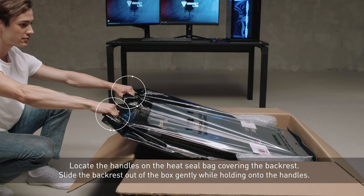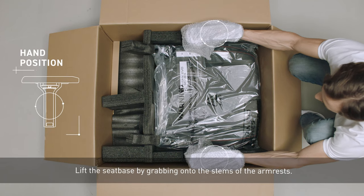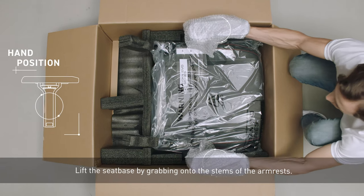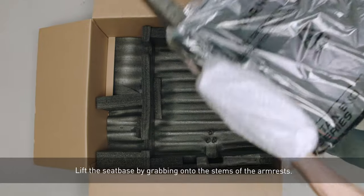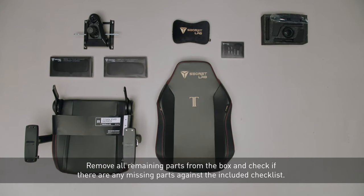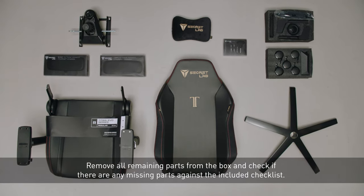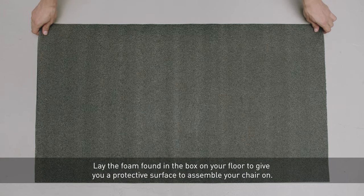Slide the backrest out of the box gently while holding onto the handles of the heat seal bag. Lift the seat base by grabbing onto the stems of the armrest. Remove all remaining parts from the box and check if there are any missing parts. Lay the foam found in the box on your floor.